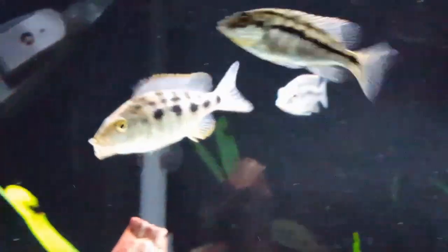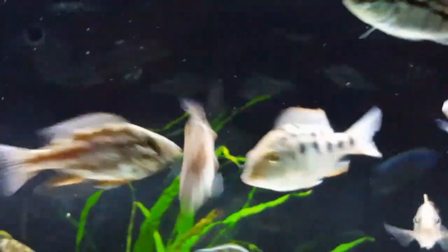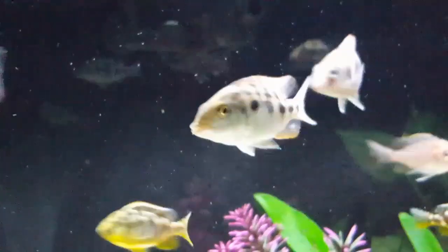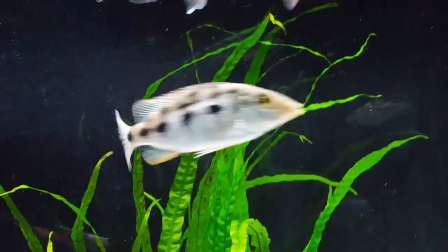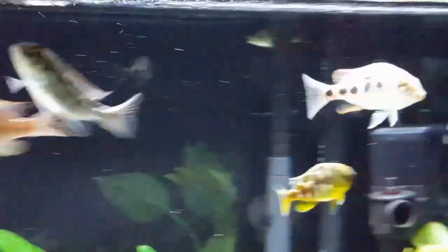In the wild they can make large nests, large craters, but in captivity they don't seem to do that as much, even though they do sift around quite a bit. And one interesting thing about them is when they become scared, they can actually go and bury themselves in the substrate.